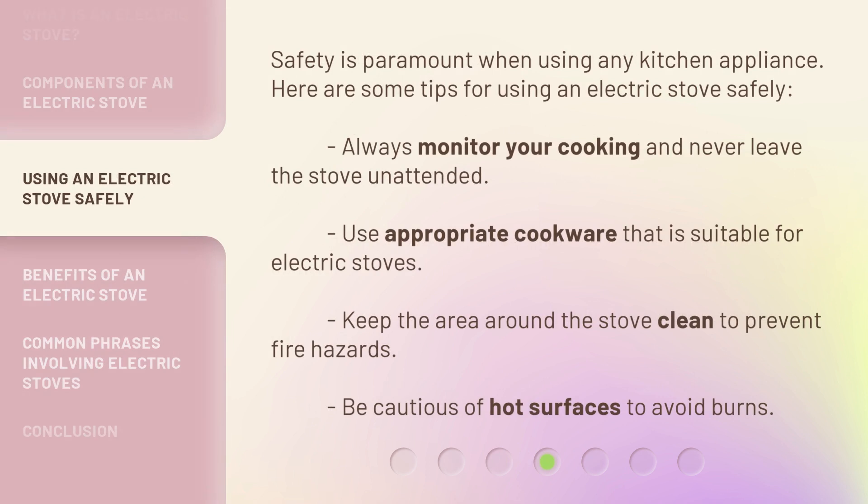Safety is paramount when using any kitchen appliance. Here are some tips for using an electric stove safely: Always monitor your cooking and never leave the stove unattended. Use appropriate cookware that is suitable for electric stoves. Keep the area around the stove clean to prevent fire hazards. Be cautious of hot surfaces to avoid burns.